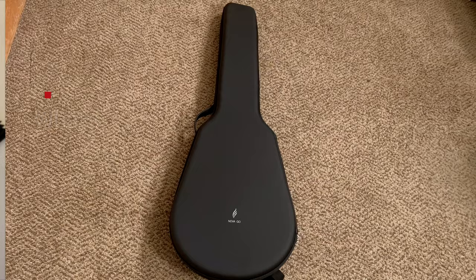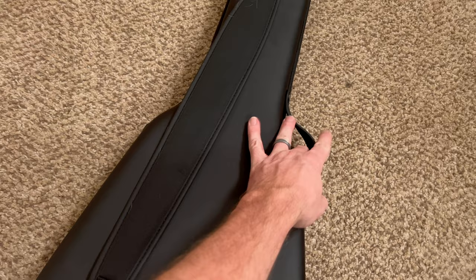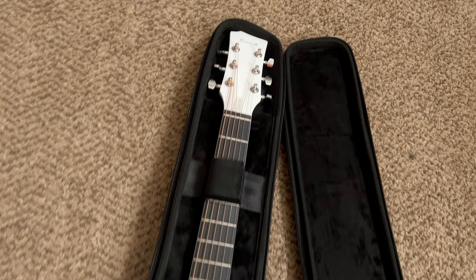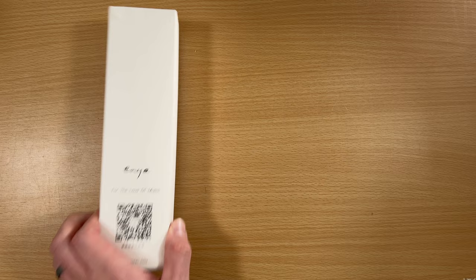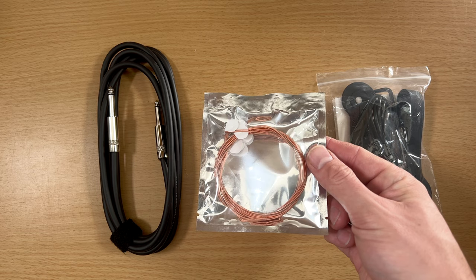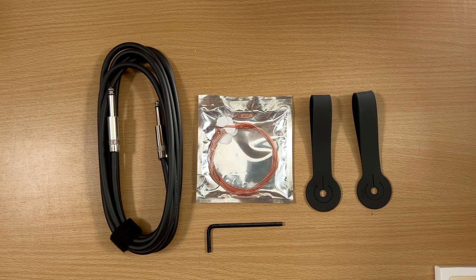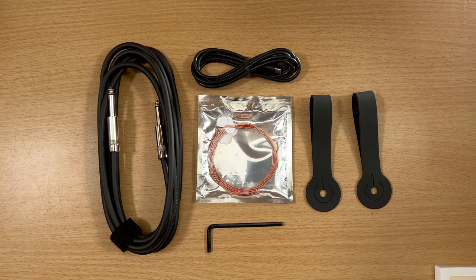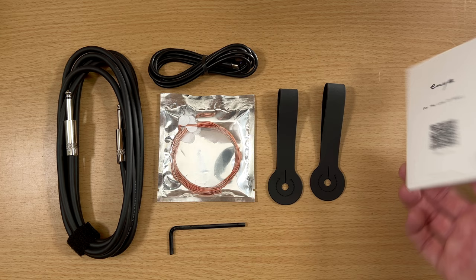There are quite a few things you get in the box. The case is really nice — it has a shoulder strap or hand carry option, a spot to mount the neck with a strap, and underneath there's a compartment for cables, picks, and gear, which I haven't seen before — really well thought out. You also get a guitar cable, a set of strings, an allen wrench for the truss rod, two strap attachments, a USB-C to USB-A cable for recording direct and charging the onboard effects, and even a cleaning cloth.